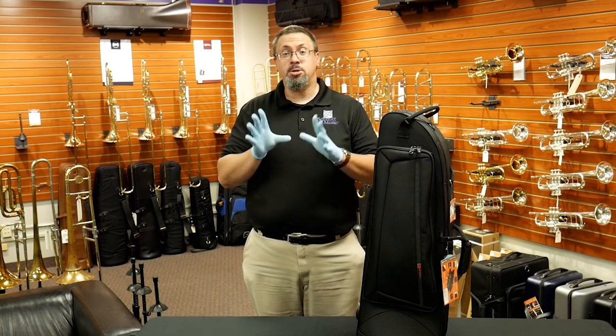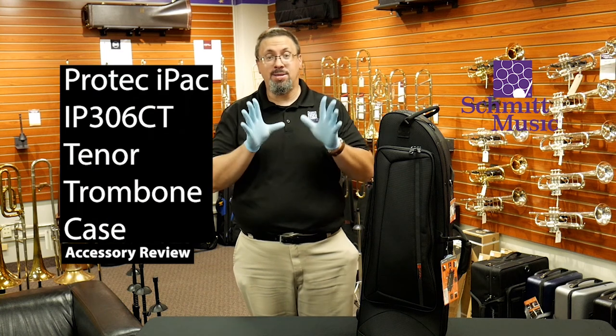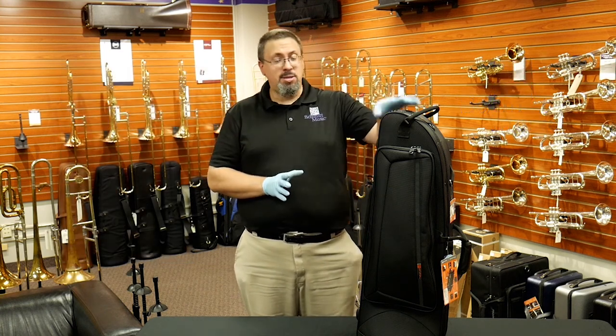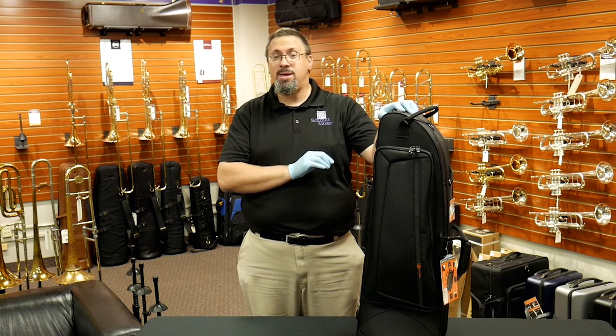Hello, I'm Keith Elson with the Schmidt Music Trombone Shop, back with another accessory review. Today I have another offering from ProTech: the ProTech I-Pack tenor trombone case, the IP306TT.